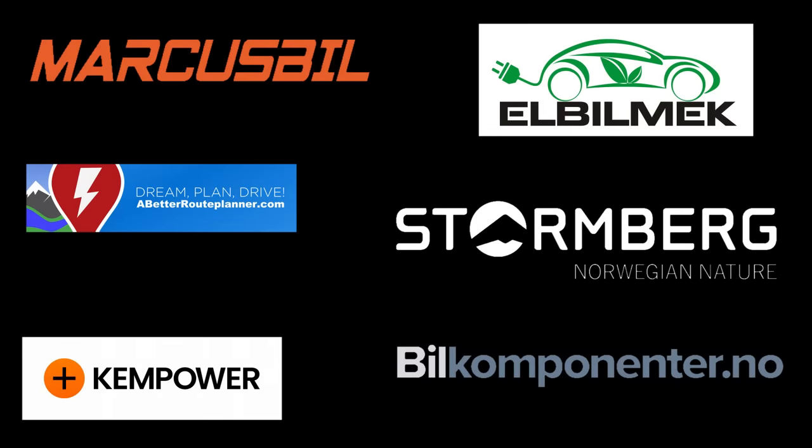This video was brought to you by Markus Biel, Elbilmek, Abadur Planner, Steunenberg, Kemphauer, and Biel Komponente.